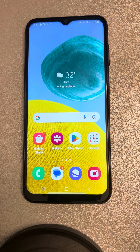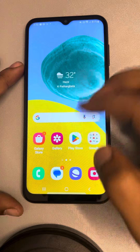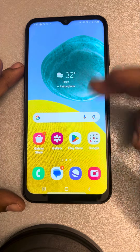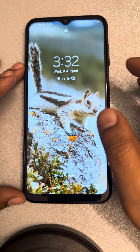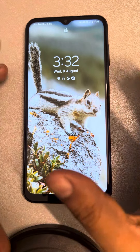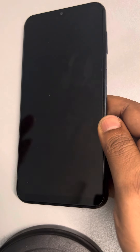Let's see how to fix an unresponsive touchscreen on a Samsung phone. If your touchscreen is not working and you're trying to unlock it and it's not responding, here's how to fix it. The first and working fix for most users is very easy — you have to force restart your Samsung phone.